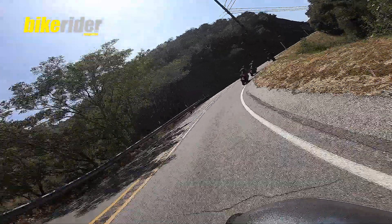We're off to tackle a few more canyons and do a few more k's, but from us here at Bike Rider Magazine, this Indian FTR 1200 certainly gets the thumbs up.